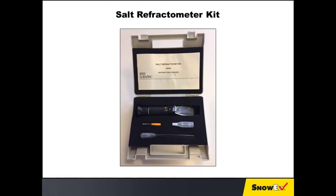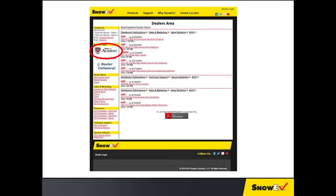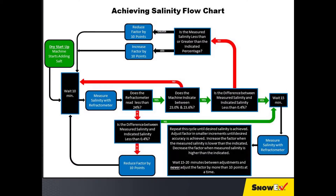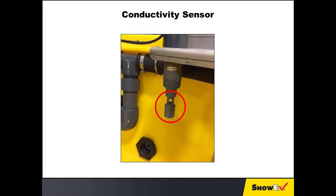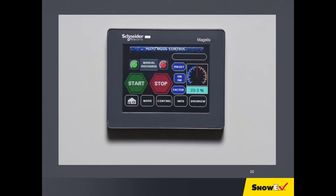To ensure your brine maker is producing the intended salinity, follow these steps to calibrate the conductivity sensor with the factor value adjustment. Calibration should be completed on initial setup, since salt and water quality can affect the measurement of salinity. It is recommended to verify calibration of the Brine Pro 2000 when any of these variables change. You will need to use the supplied refractometer to measure the salinity of the brine and calibrate the machine accordingly. The brine maker uses a sensor which measures the electrical conductivity of the brine; this value is converted to salinity percentage by a user-adjustable factor. The window in the conductivity sensor must be completely submerged in brine to provide an accurate salinity reading.